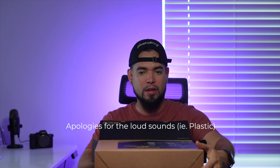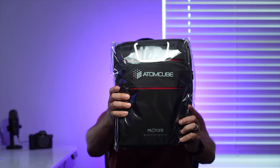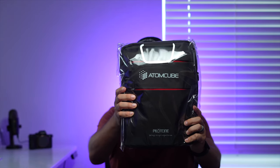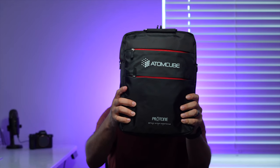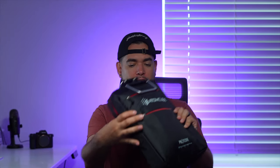So let's get this thing open and let's see what's in it. In the box, we had this bag — it's in this plastic casing. Check this out, guys. It almost looks like a laptop bag, right? It's not that big. That's really cool.